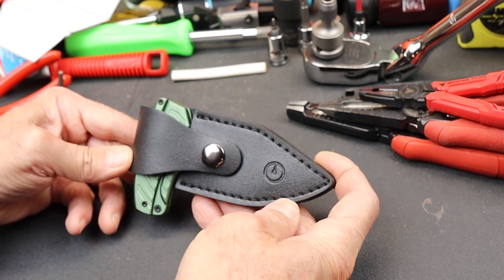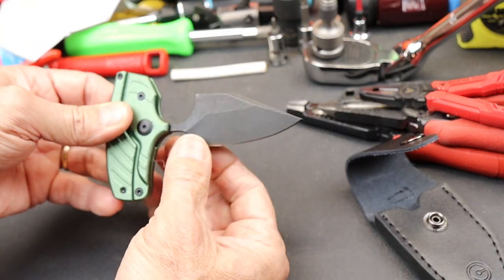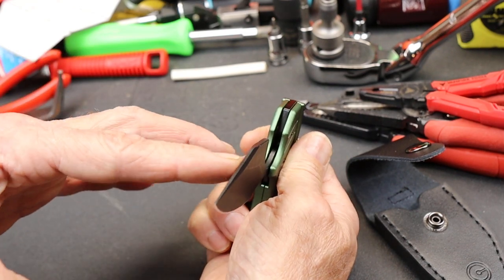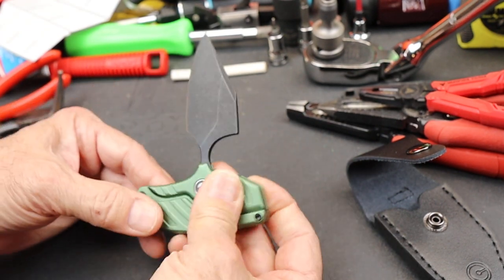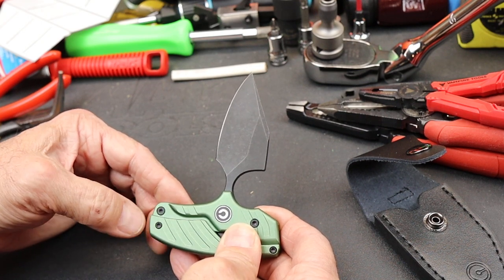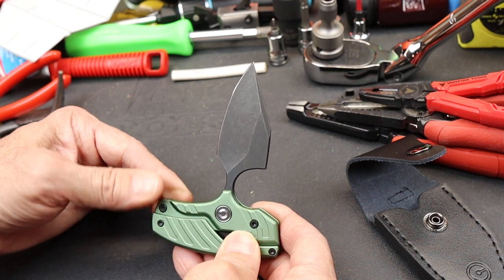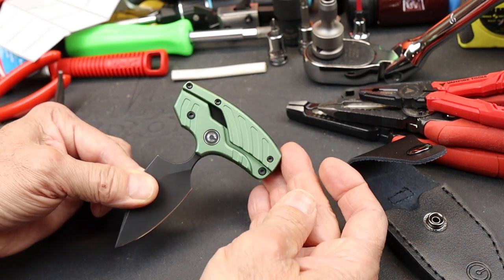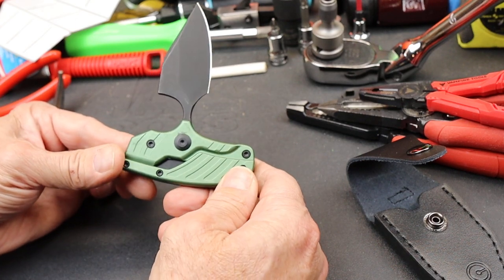What do we have? We have got an aluminum handle in what they're calling a black stonewashed finish, in a single-sided sharpened dagger. The blade steel on this is 14C28N, with a Rockwell of around 58 to 60. So look at that thing. Now, you're probably saying something is up — why is it designed that way? Looks like it's got a hinge.